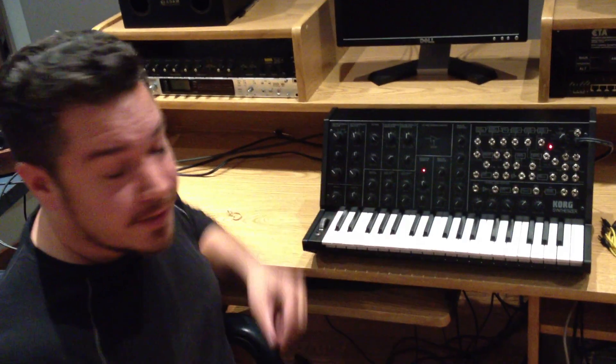Hey everybody, it's Rich Formidoni from Korg. We're back in the studio with the MS-20 Mini, and today we're looking at the filters.